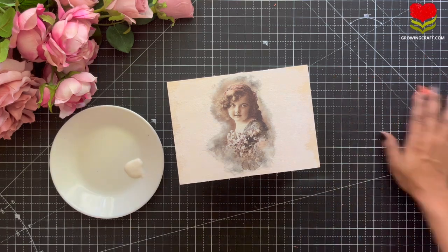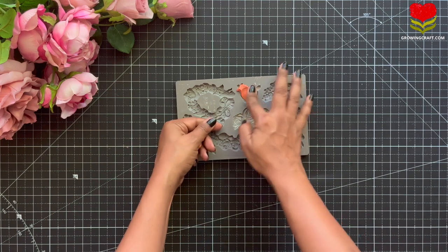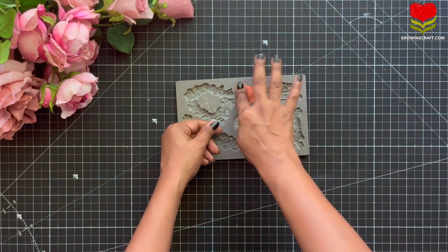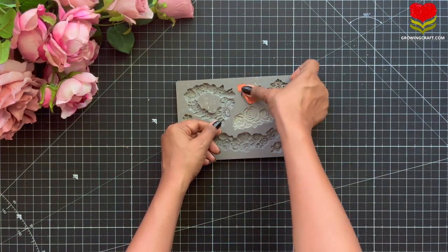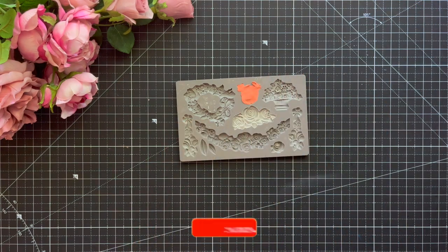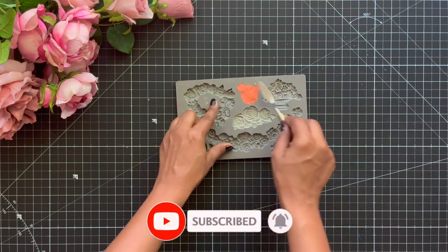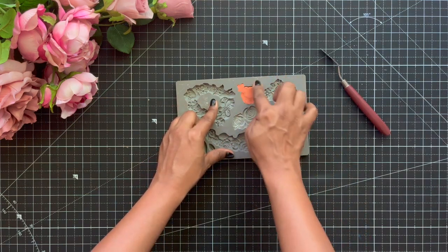Hey everyone, this is Sonia here from GrowingCraft. You can see what's going on on my screen. So that was just a teaser. Today we are going to do a decoupage art. But before we start this video, please do make sure that you check out our YouTube channel tutorials, subscribe and hit the bell icon so that you do not miss out any of our updates.